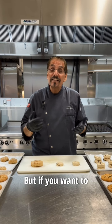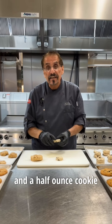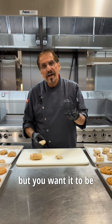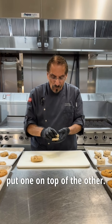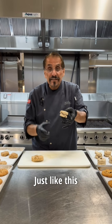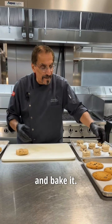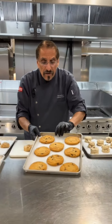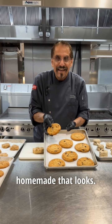Everybody loves cookies, but if you want to increase the cookie size — let's say you have a one and a half ounce cookie in your freezer but you want it to be a three ounce cookie — all you do is take two cookies, put one on top of the other just like this from the frozen state, put it on your pan and bake it, and it will come out as a three ounce cookie. Look at how homemade that looks.